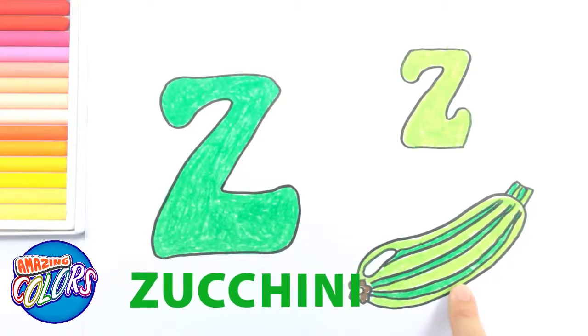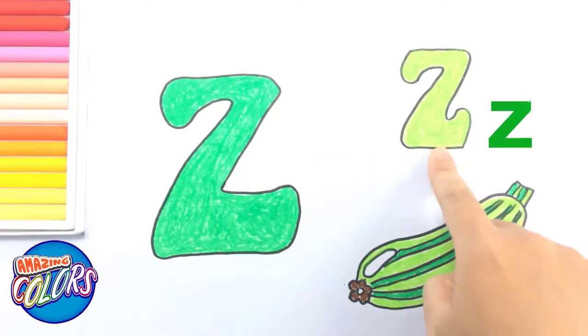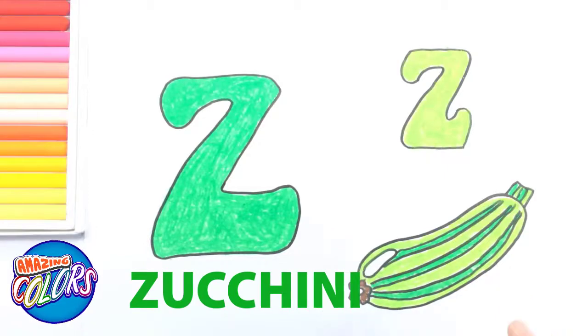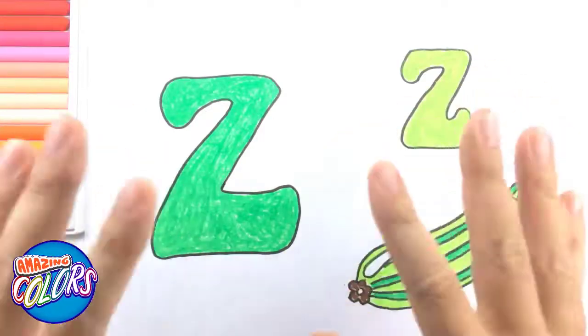Zucchini. Z. Z. Zucchini. Hope you have fun! See you next video! Goodbye!